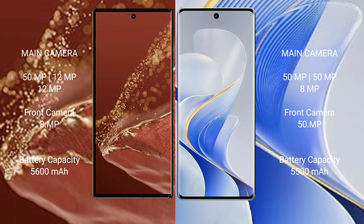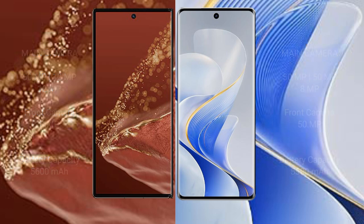The Huawei Mate XT Ultimate packs a 5600mAh battery with 66W fast charging support. The Vivo S19 Pro features a 5500mAh battery with 80W fast charging support.